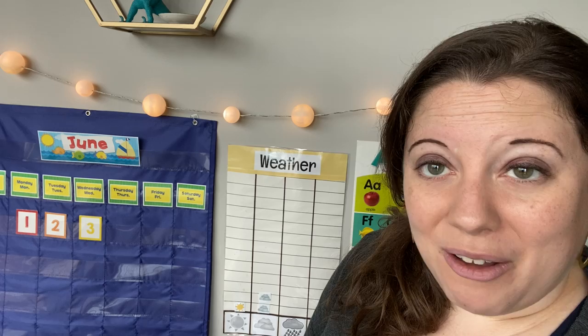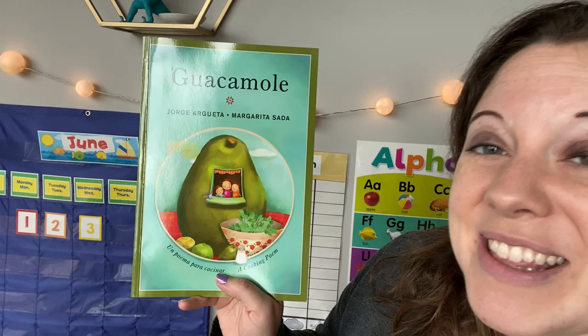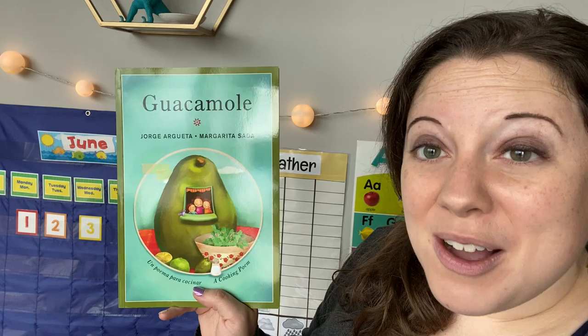Hi everyone! We've been talking about how it's important to feed our bodies healthy foods like fruits and vegetables. Today we're going to read a book that's about how to make a healthy snack called guacamole. I wonder if any of you have ever eaten guacamole before — it is one of my favorite foods. In this book we're going to learn about a little girl and how she makes guacamole with her family.